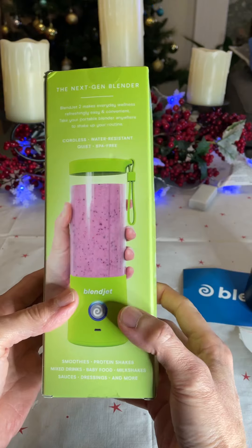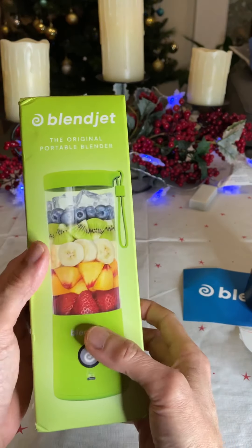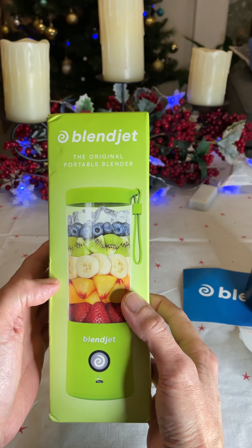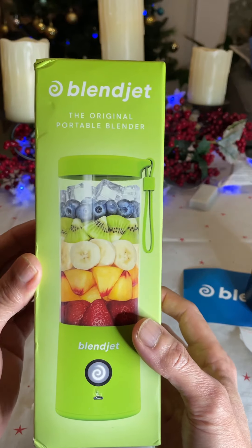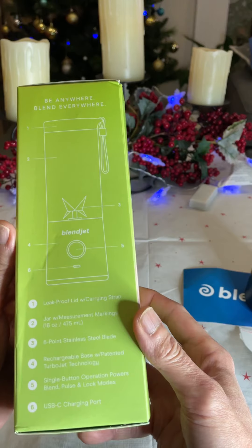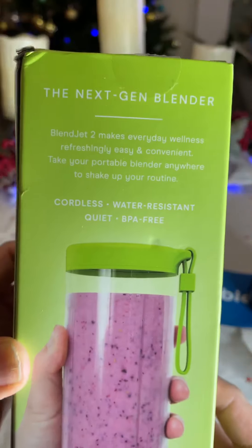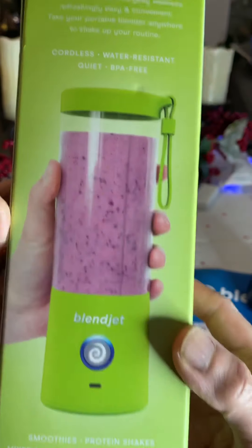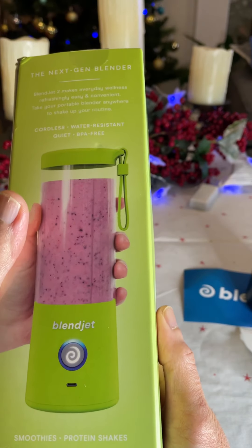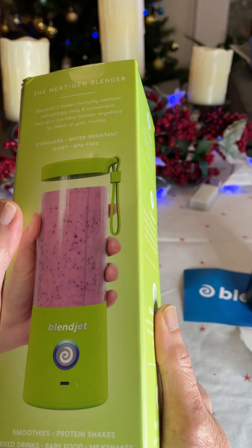I chose this color — quite nice, I like it. The green color. This is the BlendJet 2. It makes smoothies, mixed drinks, and milkshakes.